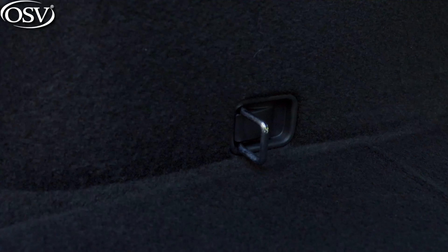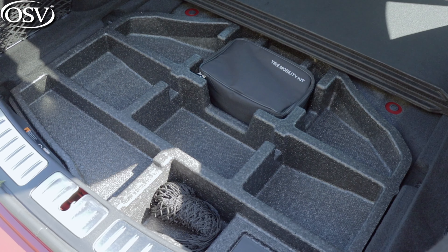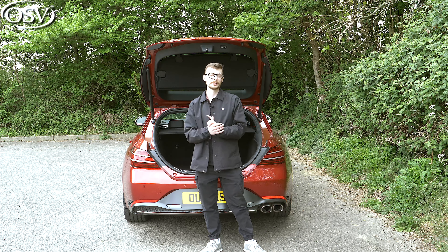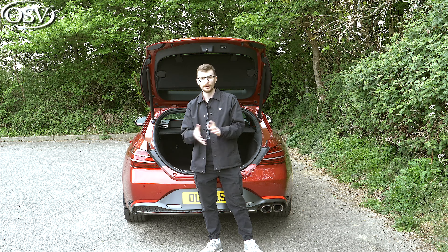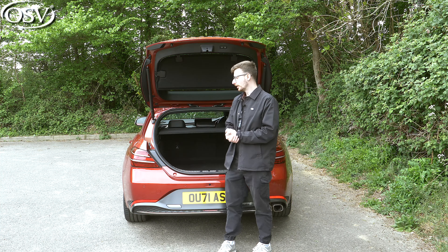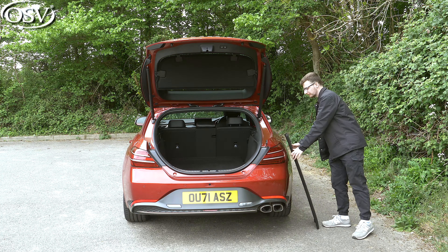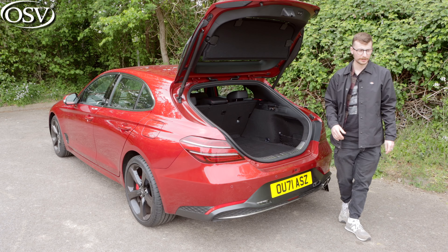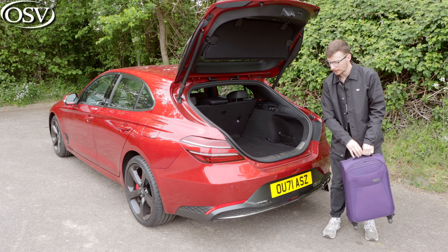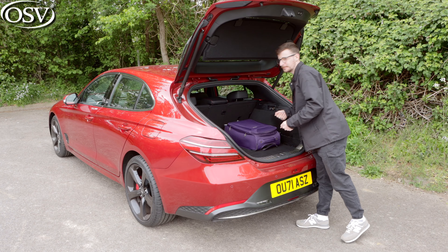There are hooks towards the back to strap objects down, and there's a decent amount of underfloor storage, perfect for your tyre mobility kit, maintenance tools, and other bits and bobs. The boot space isn't as long or high as equivalent premium estate rivals, and I'm not a fan of this parcel shelf — it really restricts how much you can pile high. I reckon you can fit around five to six small carry-on luggage items, though the loading lip is quite high, so you'll have to lift items quite high to get them in the back.